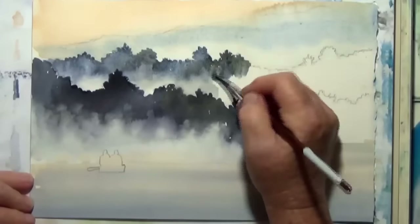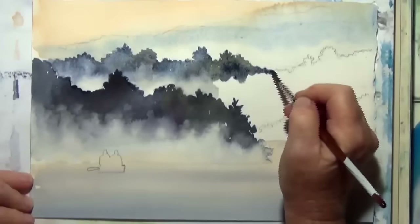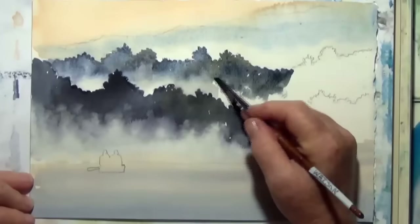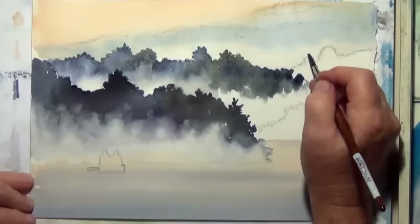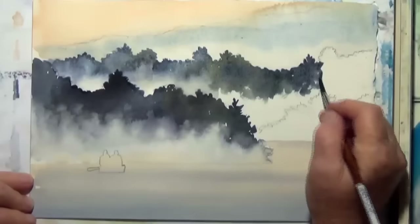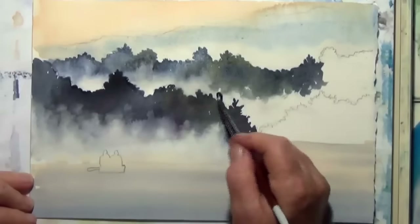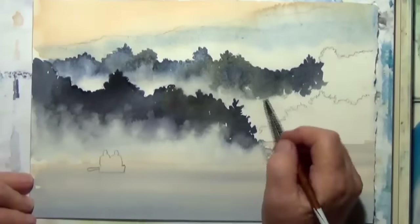Students often get frustrated with watercolor because they want it to look perfect in their first coat of paint, and quite often you have to get the color down so you can work on it. So don't lose patience — just keep working. You can give things as many layers as you want. You can put the paint on, you can lift the paint off. As long as you're having fun, you'll keep painting and you will get better and better — you'll be happier and happier with your pictures.